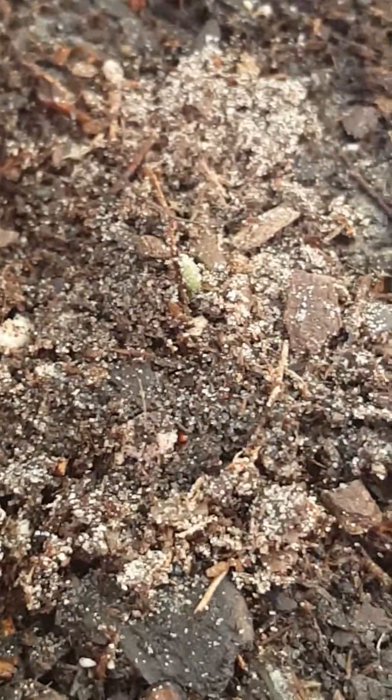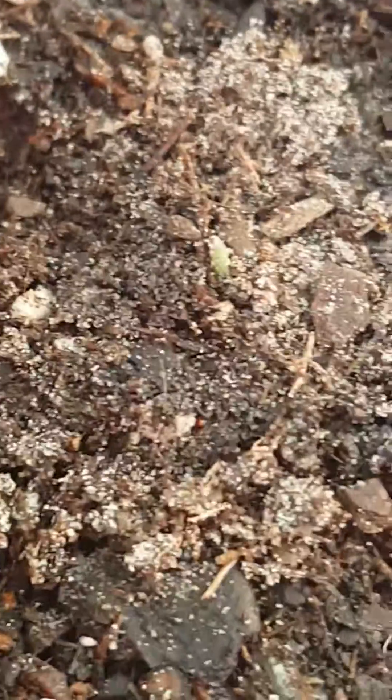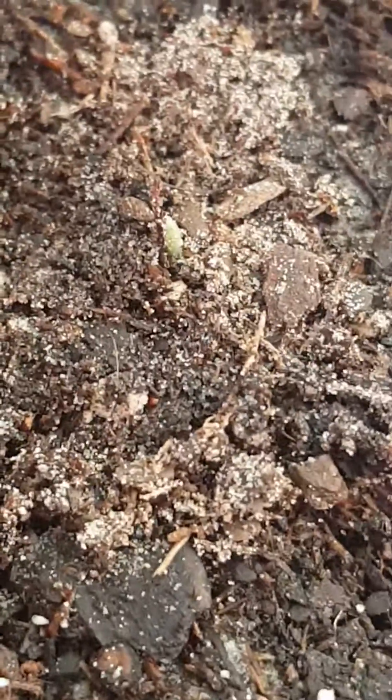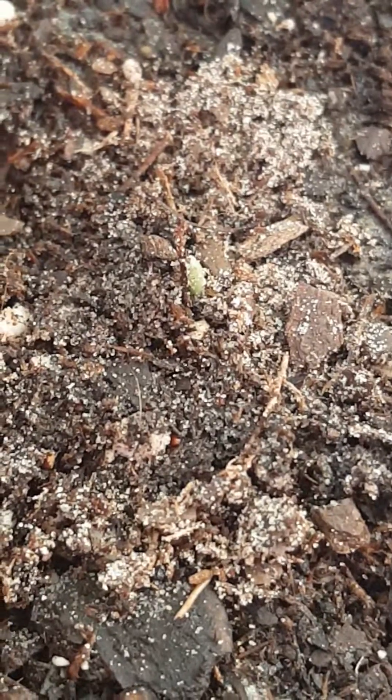I'm guessing they need something even stronger. Right now I'm planting these outside. There are three types of soils I've been using: potting mix organic soil, potting mix soil with play sand, and now I'm using this Miracle-Gro pond mix.